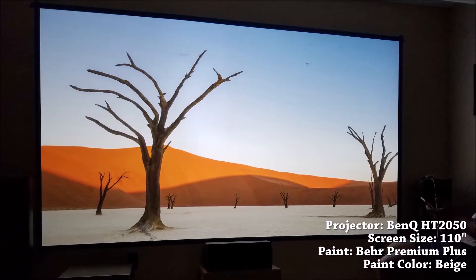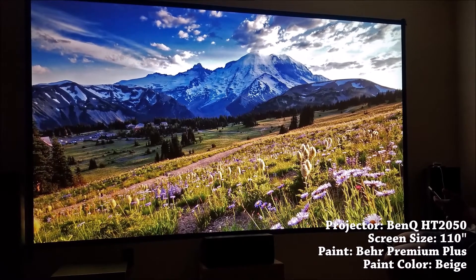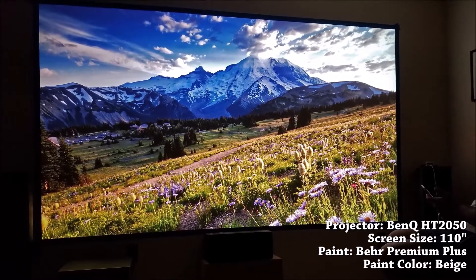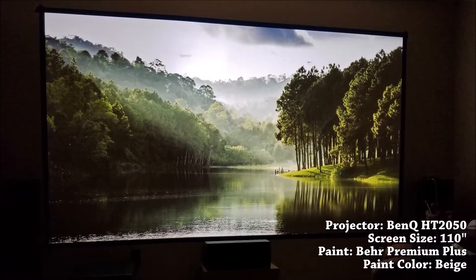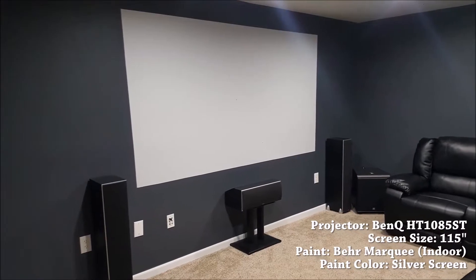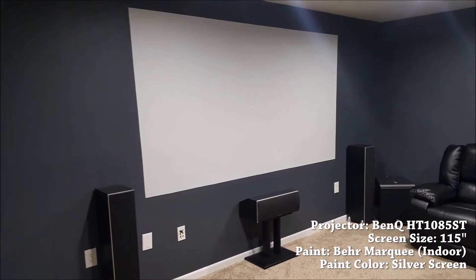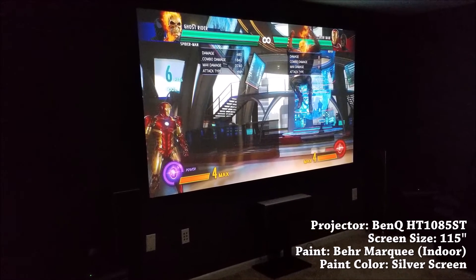One of the most common questions from people new to projectors is: do you even need a screen? In some of my earlier videos I mentioned that you can use a projector on a wall without a screen. This is still technically true as long as you have a perfectly flat wall free of imperfections, but an actual screen will be superior to a wall in pretty much every situation. If you're happy with how a projector looks on a bare wall, you'll absolutely love how it looks on a screen.